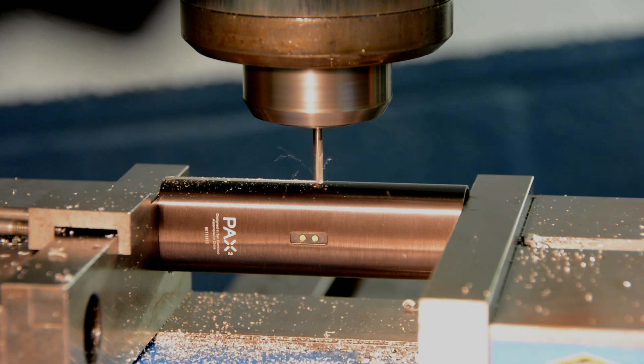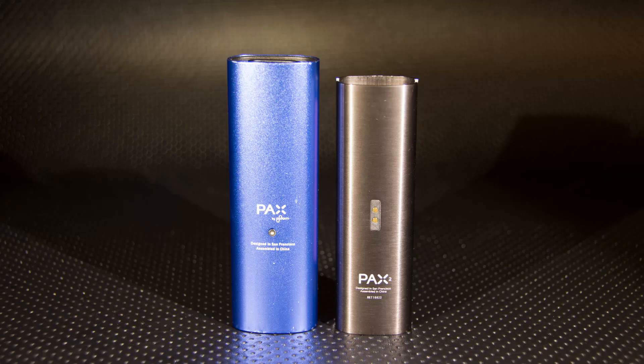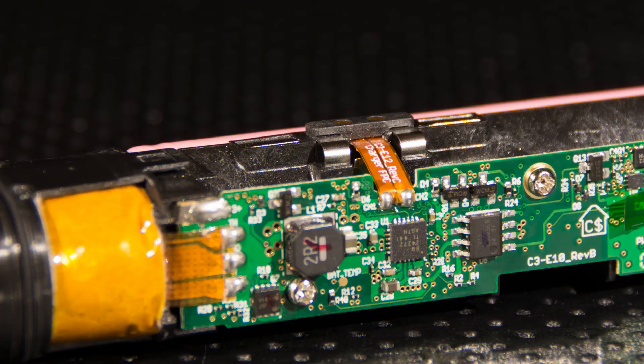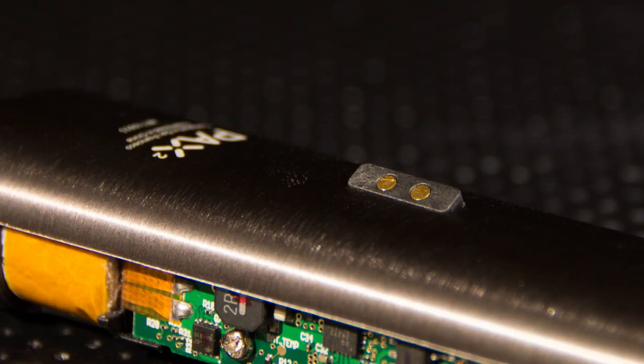One layer at a time until we made it all the way through. Once we got the outer shell off, we found out immediately why it's so hard to access. The entire internal structure is held in the aluminum tube via this really small piece that acts as the conductive charger, but also as a lock that holds everything together. You can see the clips that hold it right here. It's really an ingenious design feature.